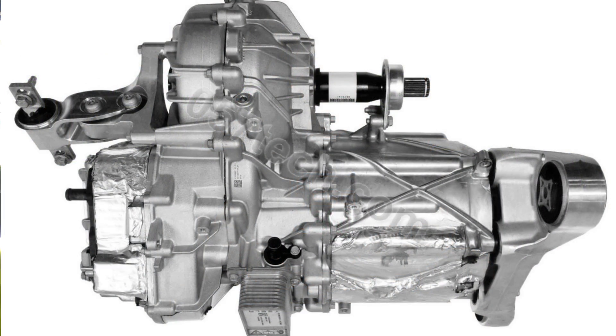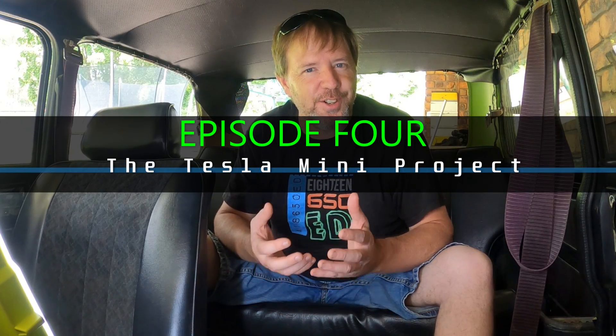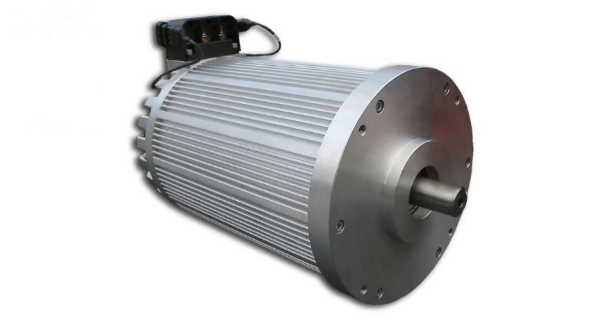Next we've got the motor. I could go a Tesla motor — maybe a front motor out of a four-wheel drive Tesla. I could call it a Tesla mini; it'd certainly get a lot of clicks and it's a very click-baity title. The likely path with the motor is a Hyper 9, the 120-volt unit.